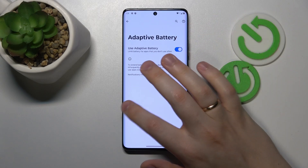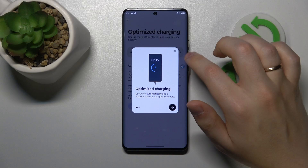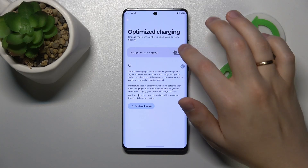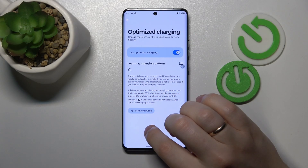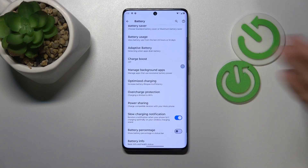Here we can also enable the adaptive battery feature, which will optimize the battery usage and charging. You can also switch on optimized charging here to allow your system to learn your phone usage and charging patterns and optimize the battery for them.